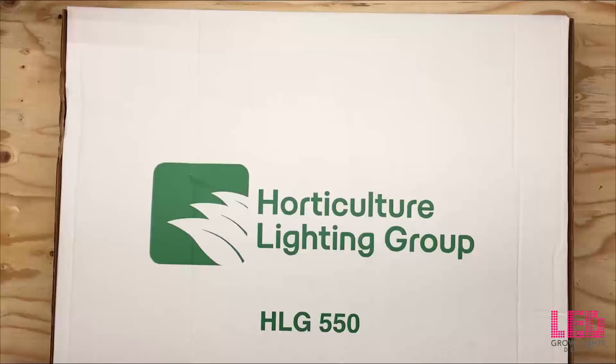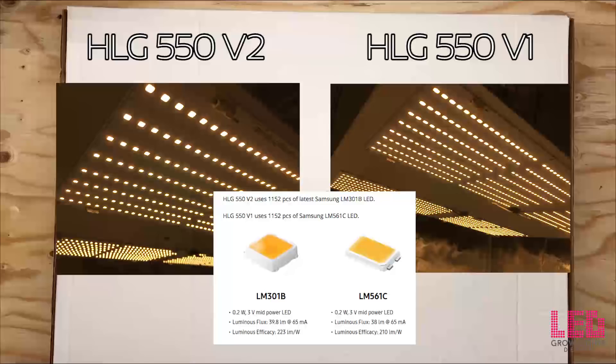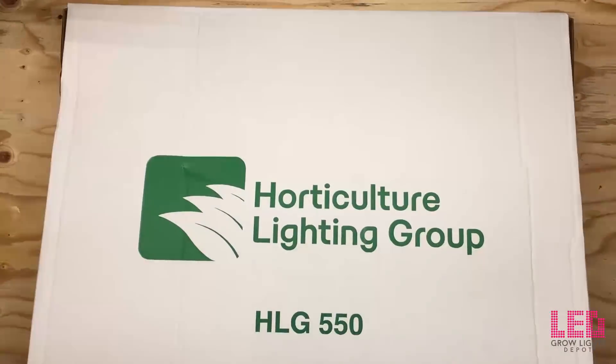The HLG 550 V2 is an efficiency upgrade from the HLG 550 V1. The main differences between the two versions is that the V2 contains Samsung LM301B diodes while the V1 uses LM561C diodes. Overall, the V2 draws around 30 fewer watts and exudes more light, bringing this fixture from 2.3 micromoles per joule to a whopping 2.5 micromoles per joule.